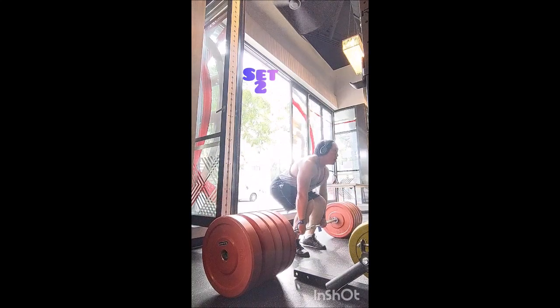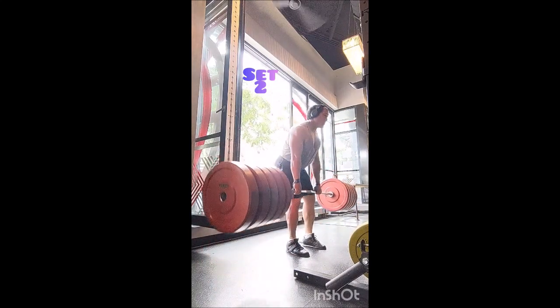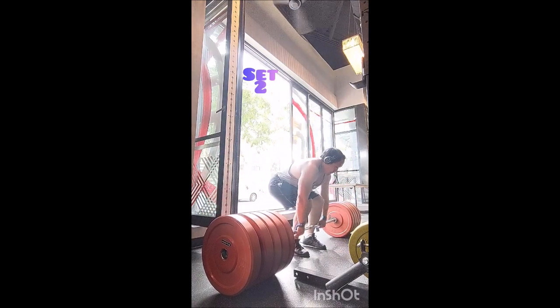I certainly could have done at least a few more reps. Then I did a second set of five — same thing happened, but I was a little more cautious about the outer right plate coming off, so I stopped that one at five as well.